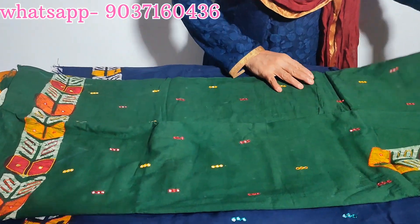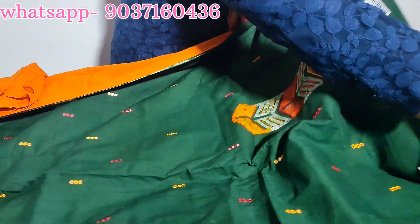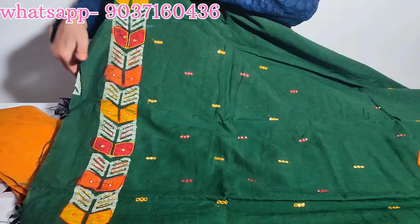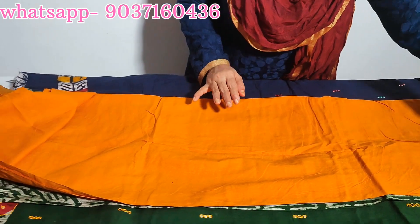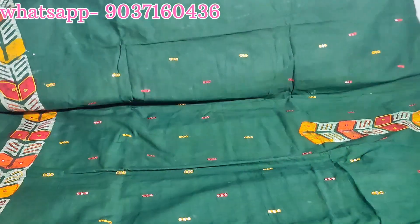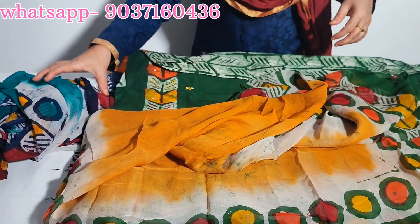There is glasswork added to the set. The bottom is a yellow shade orange color. The back portion is plain and soft — soft chiffon material.